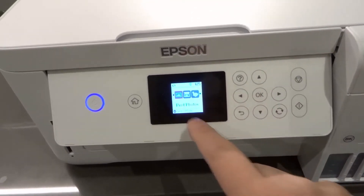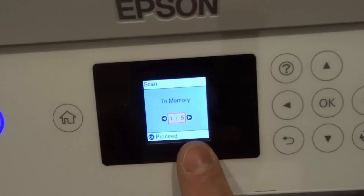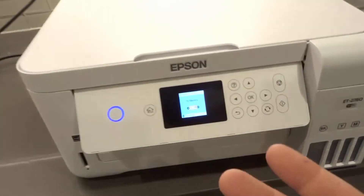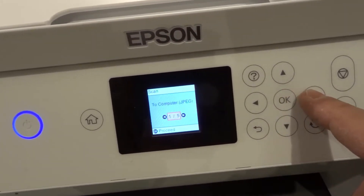On your menu, go find the scan option. You can see right here — there's scan. Hit OK. It gives you a few options: 'to memory' means if you have an SD card installed, it will scan to that physical memory. But we want to scan to a computer, so go ahead and hit Next.